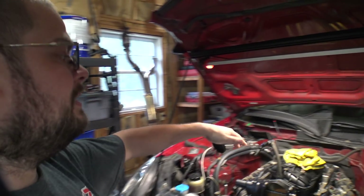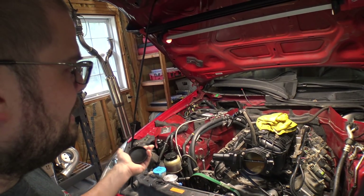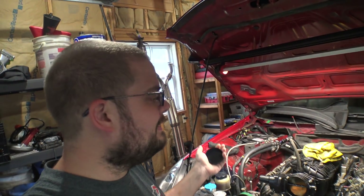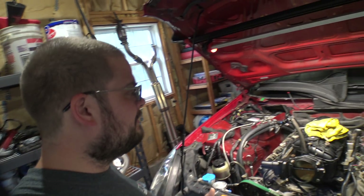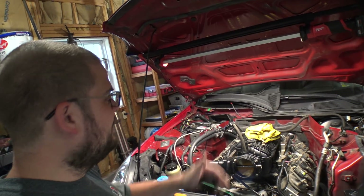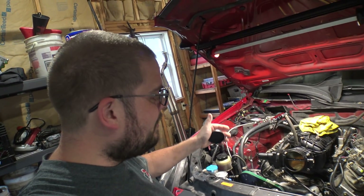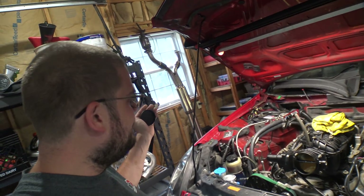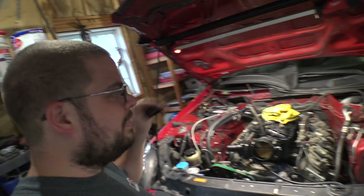Then we're going to go right to how much power does it make. We're going to lean on it on the dyno on straight pump gas — and straight pump gas anymore is roughly 10% ethanol anyway, between eight and ten percent. Then we're going to put E85 in it and see how much I gain. It's all going to snowball from there, and we're going to do viewer's-choice-style stuff and run the gamut. Hopefully tomorrow we make some smoke and button up the rest of the tiny little stuff. All in all, super excited for that.